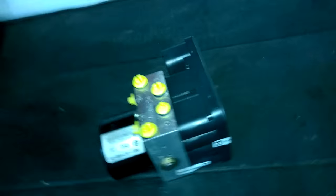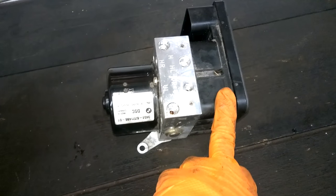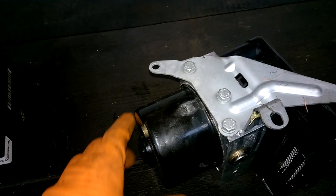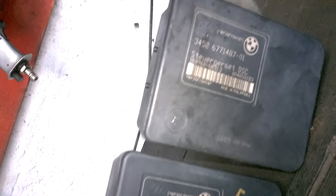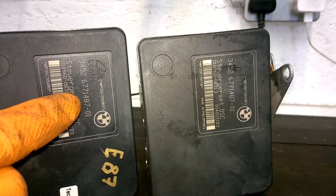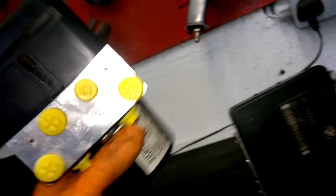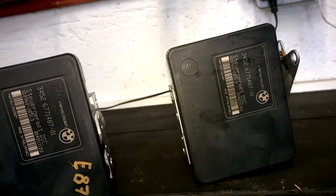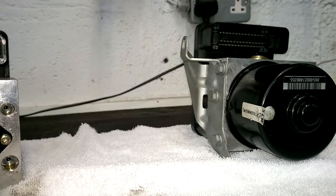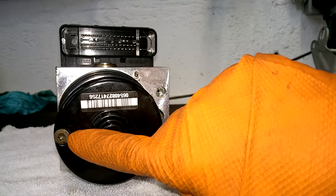This is the old unit I just removed and this is the tested second-hand unit that's working 100%. The plan is swapping the module over to make it a plug-and-play system. I also need to swap over the bracket on the underside — just three 10mm bolts, nice and simple. Just a comparison: the numbers are exactly the same — 3452677148/01 — on both, and the pump part numbers match up too. That's what you need to verify on these. The bracket is swapped over now, and to remove the module it's these T20s here — one long one and a shorter one.